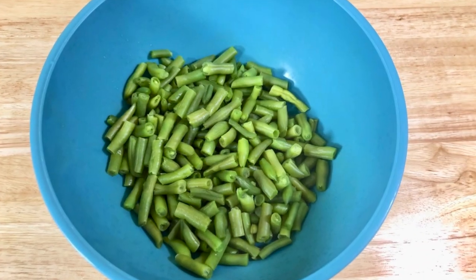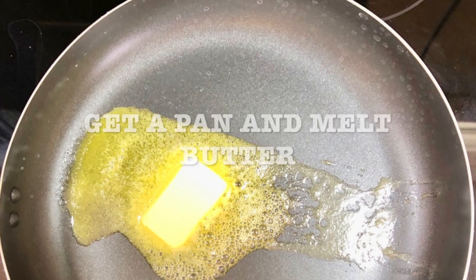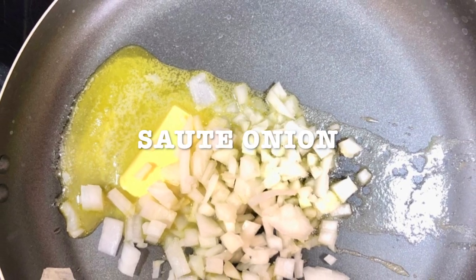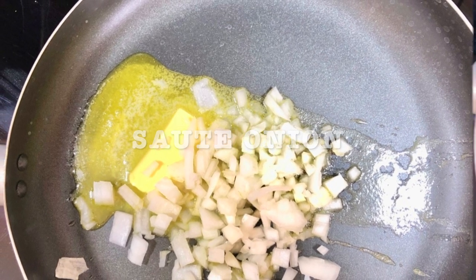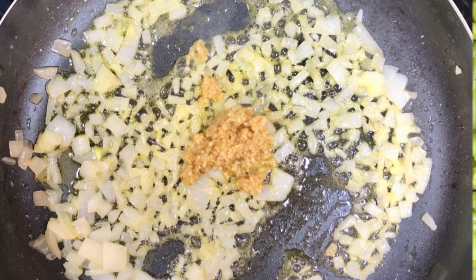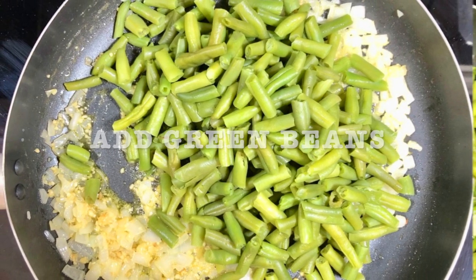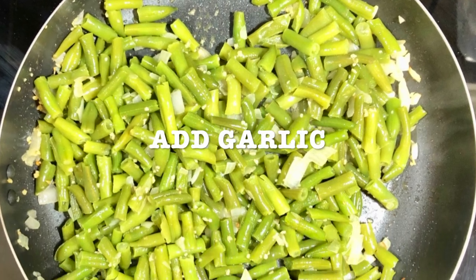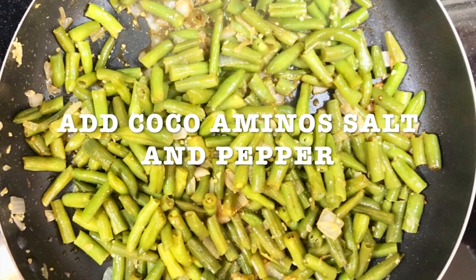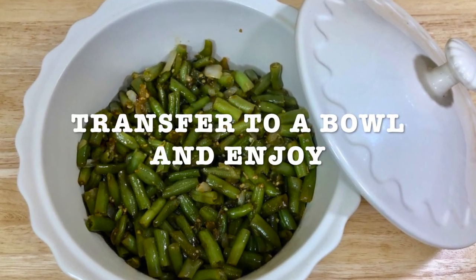You're gonna rinse them and you're gonna pat-dry them. Remove excess water. Get a pan and melt your butter. Add your onion and saute. Mix it until it changes color. Then you're gonna add your green beans. You're gonna stir them and add the garlic. Add cocoa aminos, salt and pepper to taste, and transfer to a bowl and enjoy.